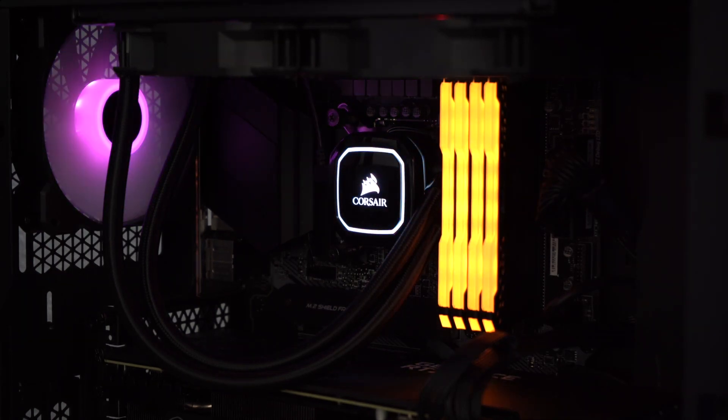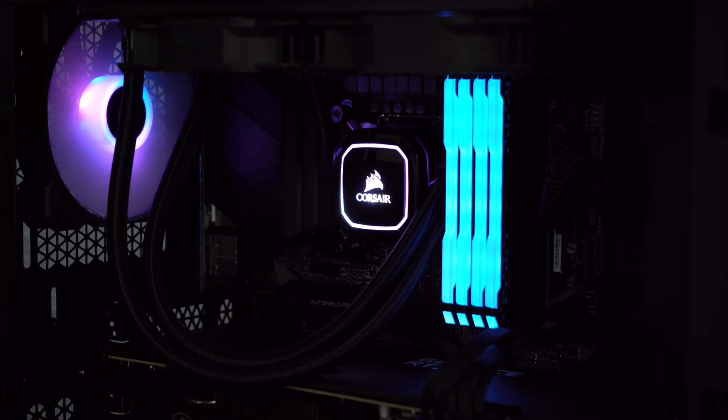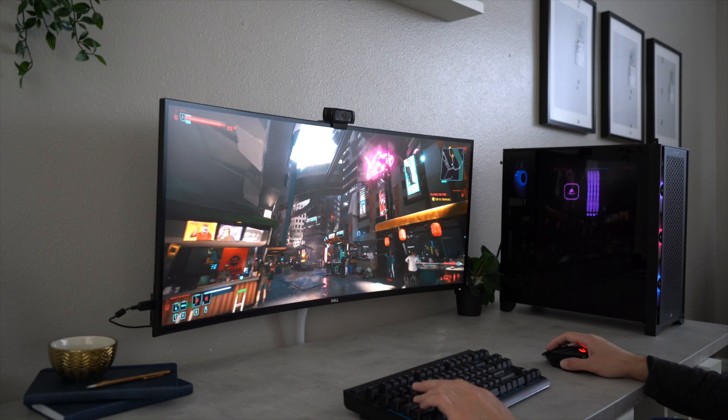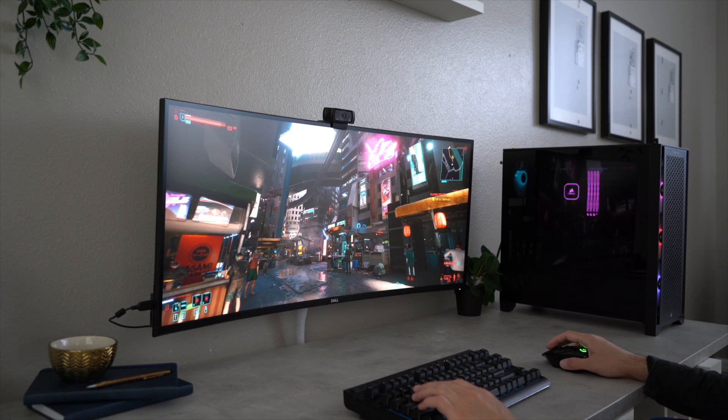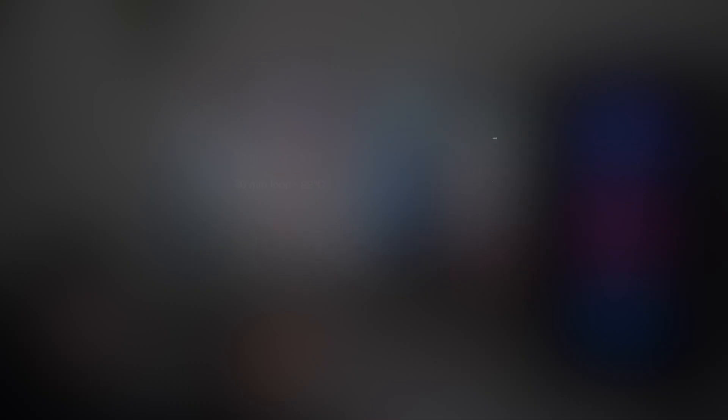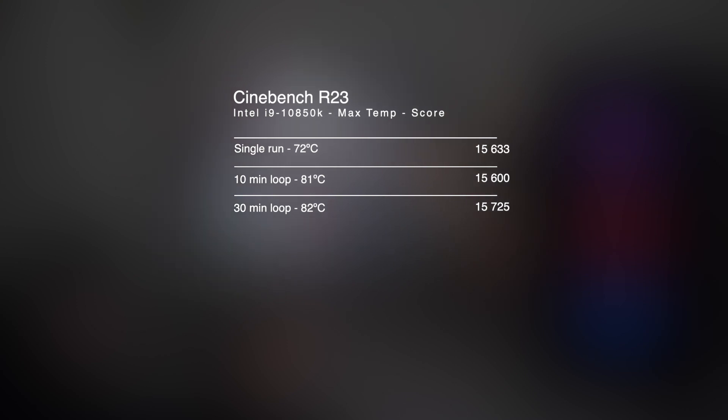Also included in this configuration is 32GB of DDR4 RAM and the Intel i9-10850K processor. When purchased, the only processor option available was the Intel 10850K. Today there are an additional three AMD Ryzen options, including the 5900X and the 5800X, which are even better options that could beat out the 10850K. Regardless, I'm still very happy with the performance of this processor, and it's more than enough for my needs.